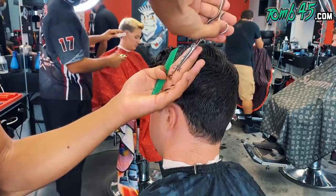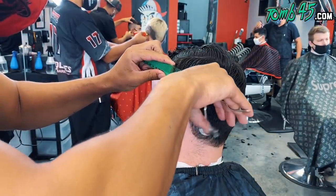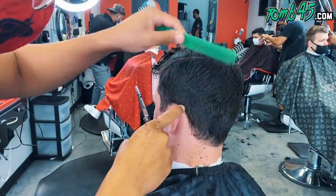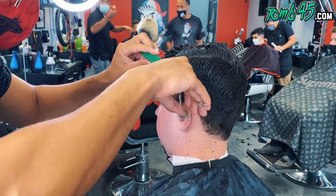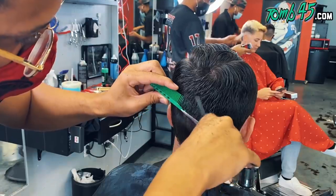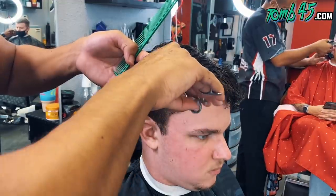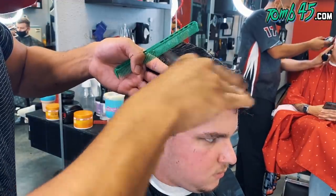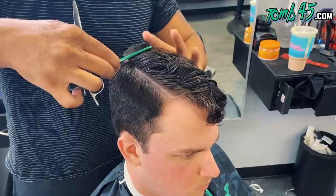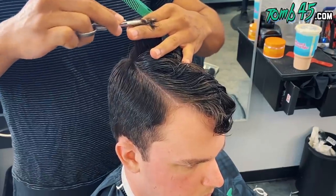Once we've completed that, we'll do scissor over comb. The reason I'm doing vertical sections is because I want it to be more layered, more flat, more graduation — shorter to longer — I don't want a whole lot of weight up there. I do wish I had a bigger comb; it would have been easier. Once you do scissor over comb all the way around and you're using the comb to guide your shears, you've got to connect the sides to the top.